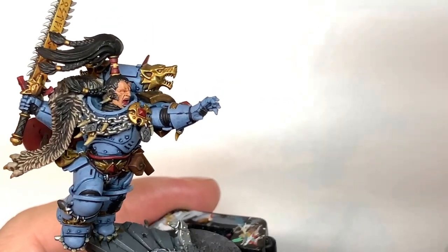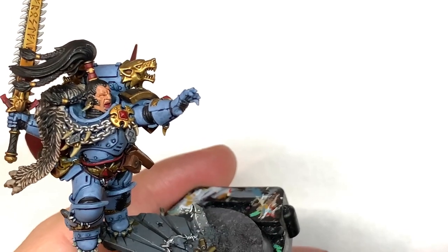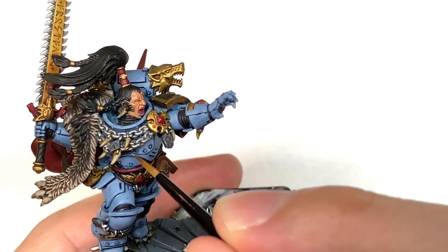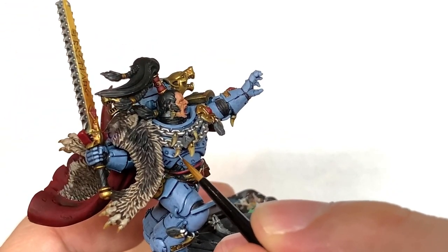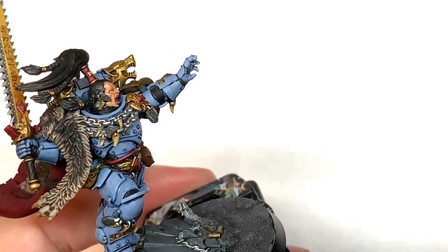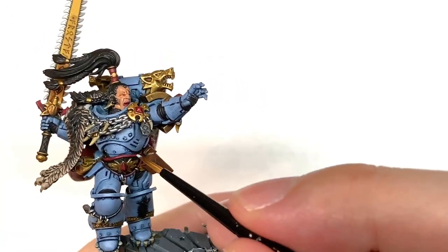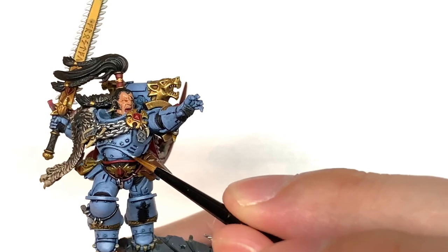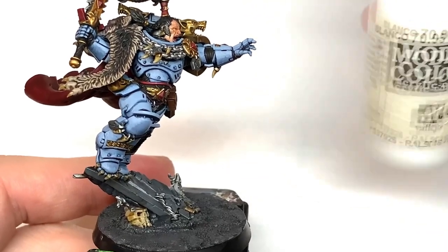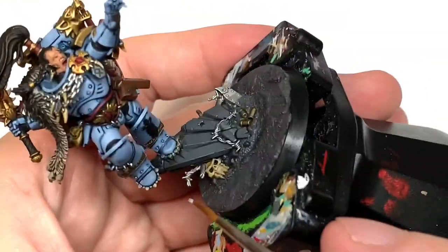I'm now going to add a little bit of Vallejo White to the mix, but whichever white you usually use will be fine, just to lighten up the Russ Grey. We're then going to start adding highlights and a bit more lighter color to the armour battle plate. Finally I'm going to add a little bit more white to the previous mix and just do some nice edge highlights on those armour plates.